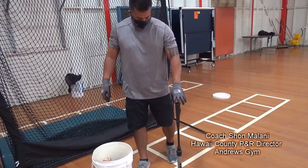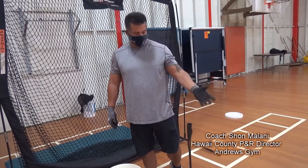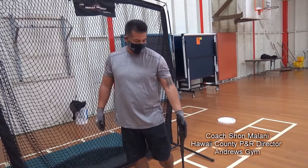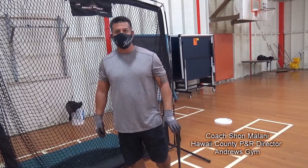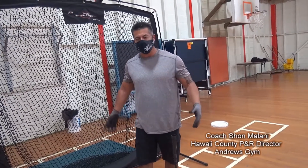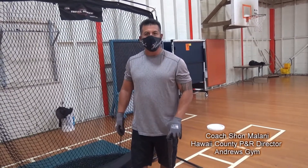T work I believe is a staple from T-ballers to professionals. I have friends coaching now that played professionally and they use the T every day. Everybody wants to hit on the field, and I understand getting batting cages, but when you think about it you should be warming up on this.